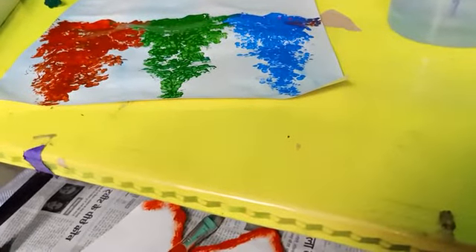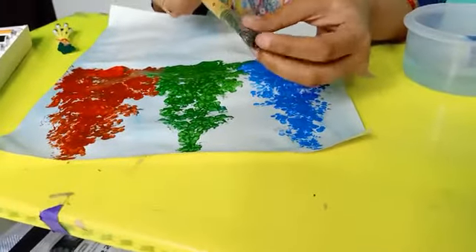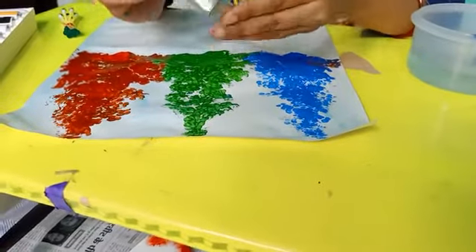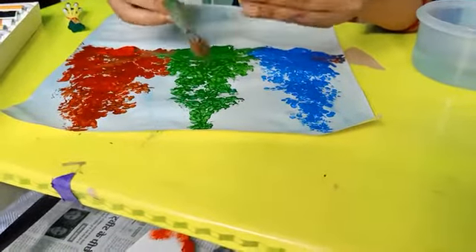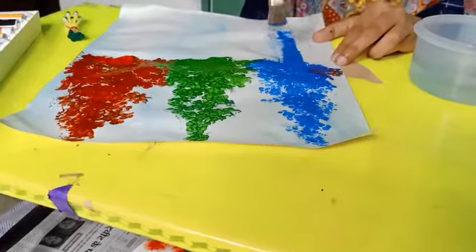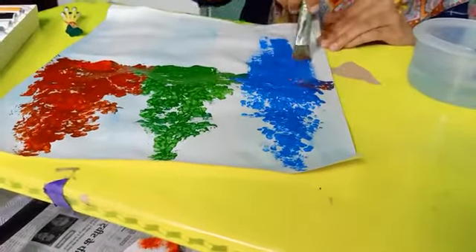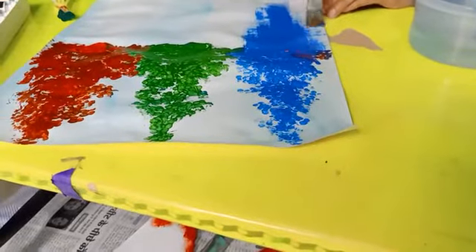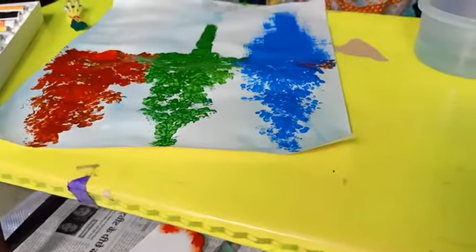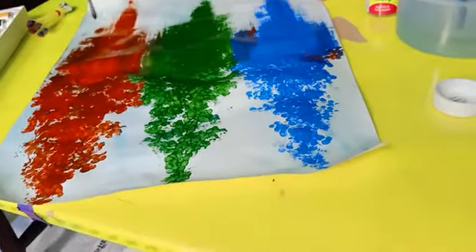Now we have a brush for dry brush technique — it is hard, so we will use it here because we will create shadow. If you don't have this brush, you can use another brush for the dry brush effect.